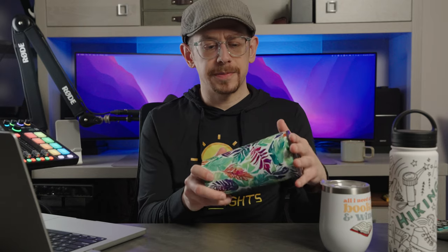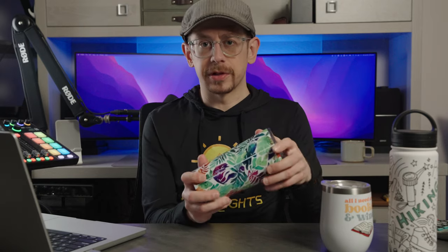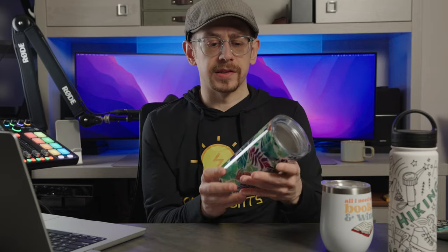I went with a seamless pattern on this one — just some tropical leaves. So this tumbler can work well with both types of designs: ones that are transparent where you want to see the white background, as well as designs that have a solid color or full print.